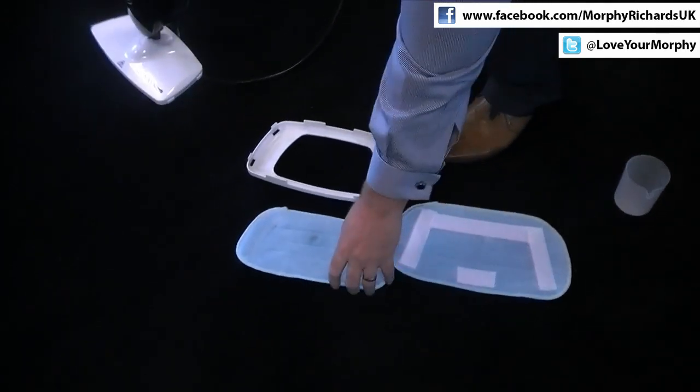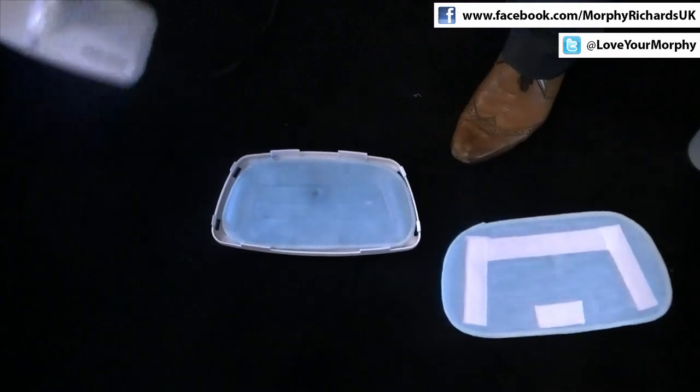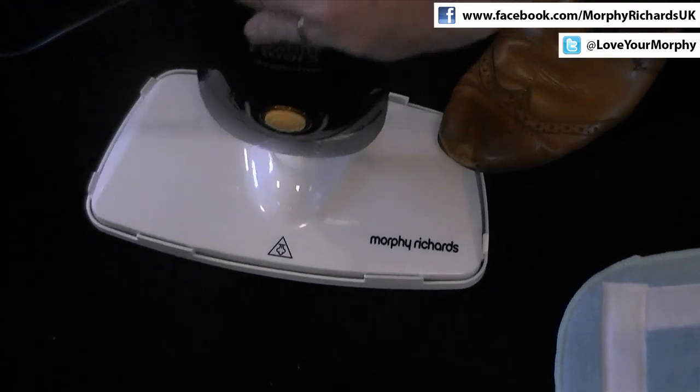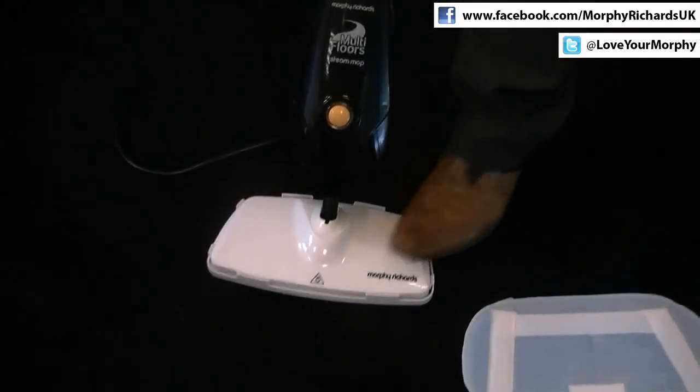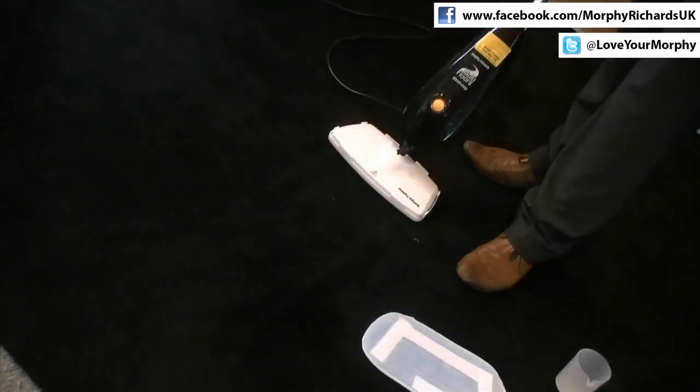If you want to use the product on the carpet, you take the smaller microfiber cloth, put it into the carpet glider, and position the floor head on and click it in place. This basically means that friction is reduced and it's easy to glide on a carpet.